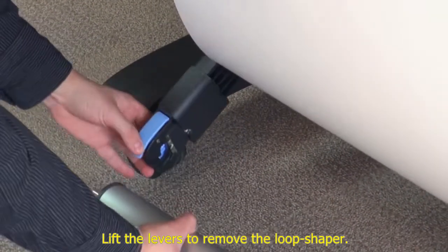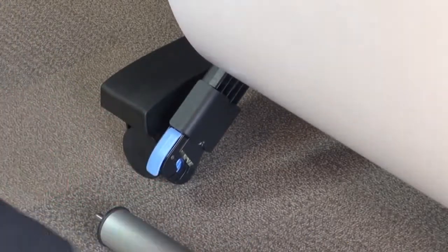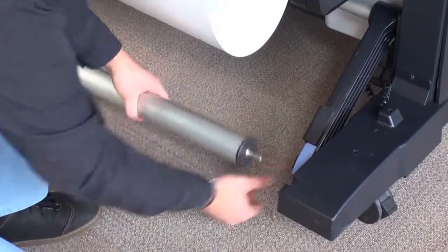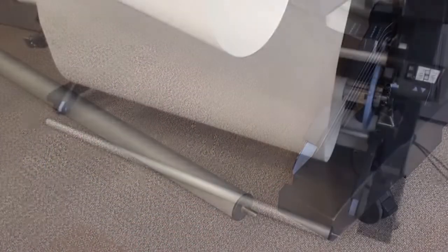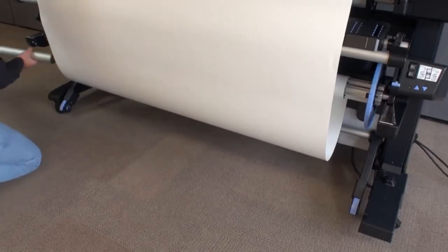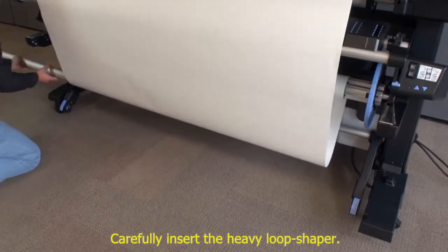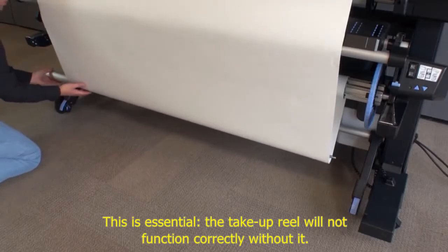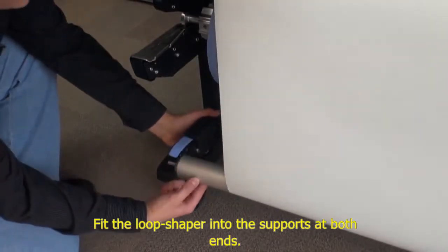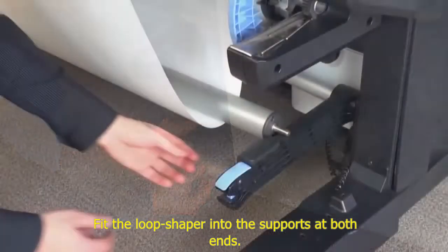Lift the levers to remove the loop shaper. Carefully insert the heavy loop shaper — this is essential, as the take-up reel will not function correctly without it. Fit the loop shaper into the supports at both ends.